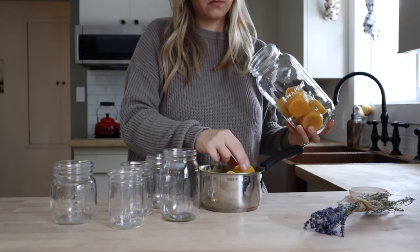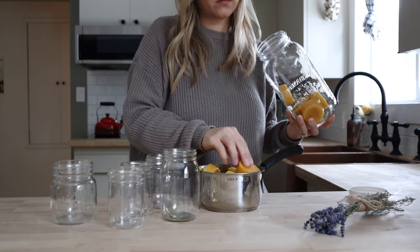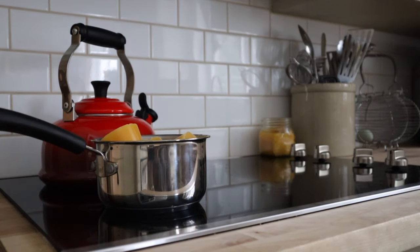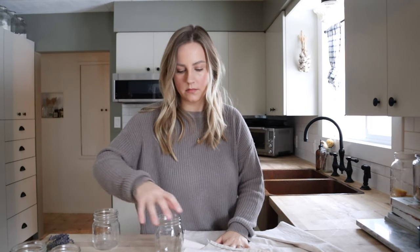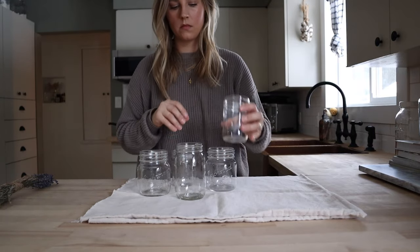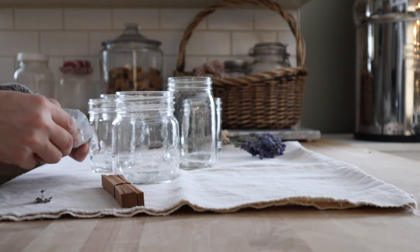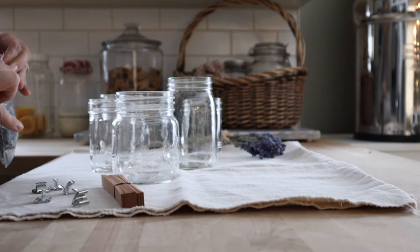I love making beeswax candles and now that we have our own beeswax to use it has been even more fun. I love using beeswax for candles because it has a delicate honey scent and these are non-toxic unlike most candles on the market. Because they have a delicate scent they're perfect for gifting. For this round of candles I found some wood wicks to use in place of cotton wicks. If you haven't used a wood wick candle before, they give off a bit of a crackling sound while burning that adds to the ambiance.